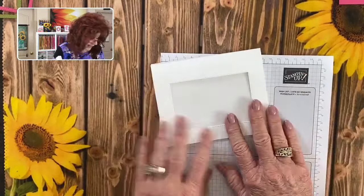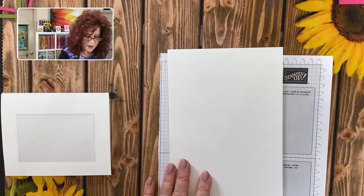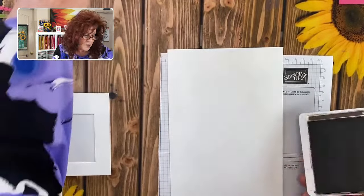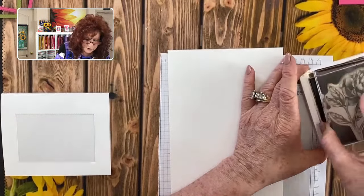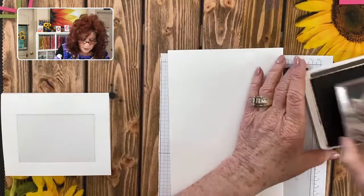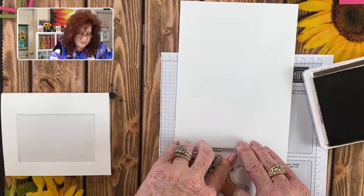We're going to go ahead and show you how beautifully this stamp stamps. Let's bring in our Early Espresso. When you are working with water-based ink, you want to make sure if you're going to use a blend — which is alcohol-based — you use a water-based ink. You have to do just the opposite, otherwise they'll bleed into each other.